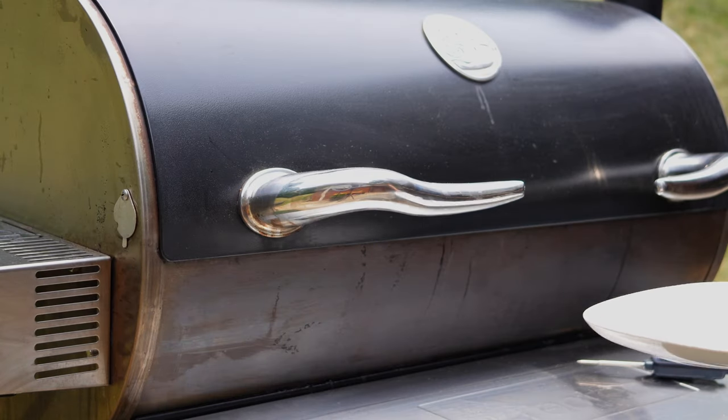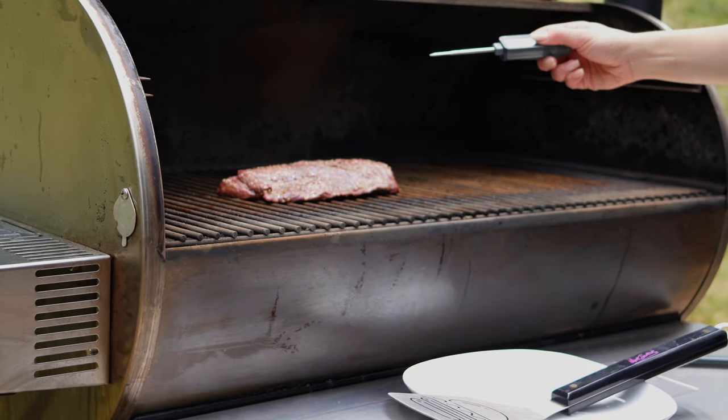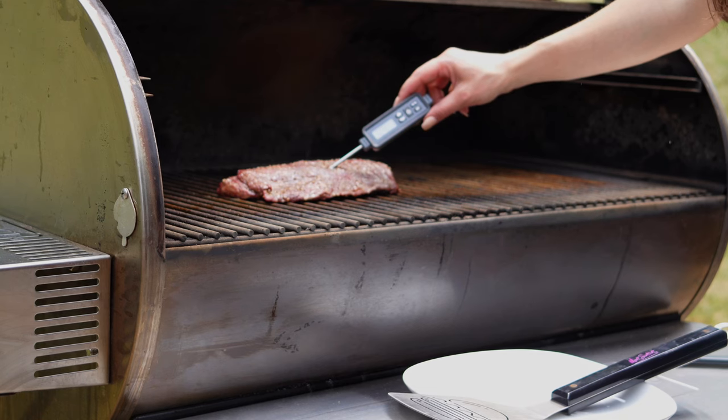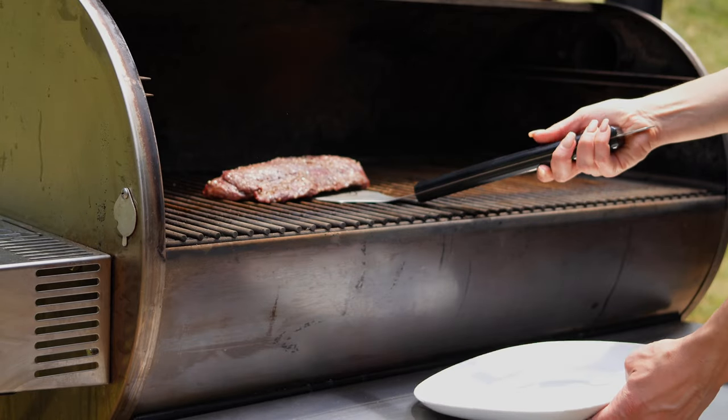Now we're ready to head back outside and check on our venison steaks. I'm using an internal thermometer to make sure the steak has reached 125 degrees. Since it has, I'm going to remove my venison steak from the grill and place it on a plate to rest.